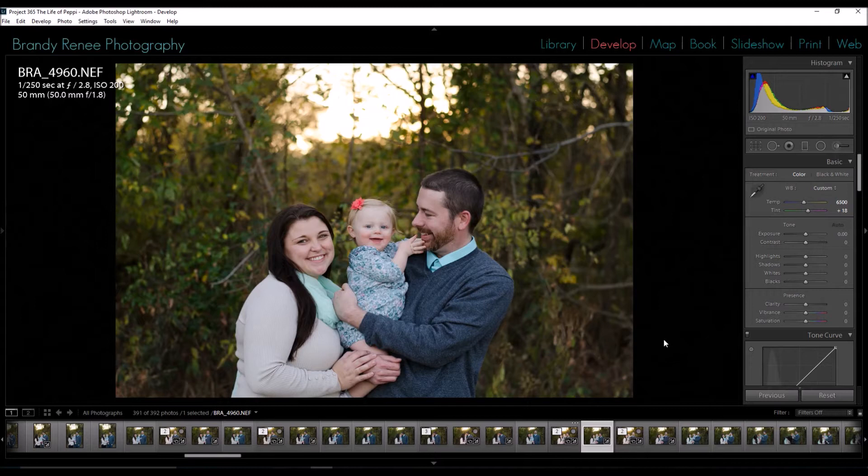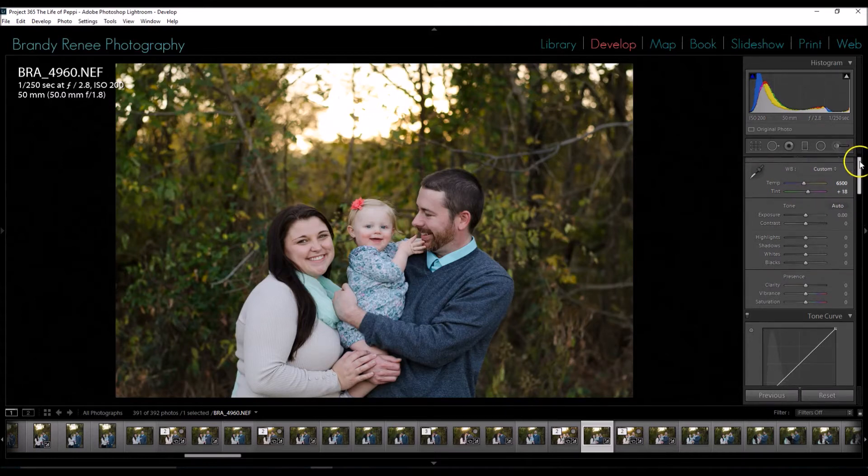We're going to start in Lightroom with the basic edit — adjusting white balance and exposure. The exposure isn't too bad, just slightly underexposed, but I might change that in Photoshop instead. The skin tones are a little on the blue side, so I'm going to click on Custom and select Cloudy, which is one of the warmer presets. That warmed it up quite a bit, but the skin tones are still a little too green, so I'm adding some magenta under Tint — dragging it up to about 18.